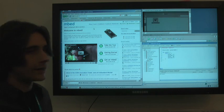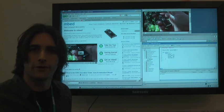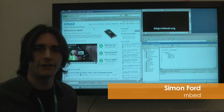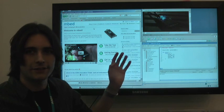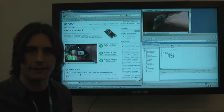The tools are supported by our developer website. This gives you all the information as a developer you might want for finding out about how to use the peripherals and working with other users on the website. A pretty neat feature we've got with these tools are the compiler tools — these are built into the website so they work just like a web application, like a Gmail account.